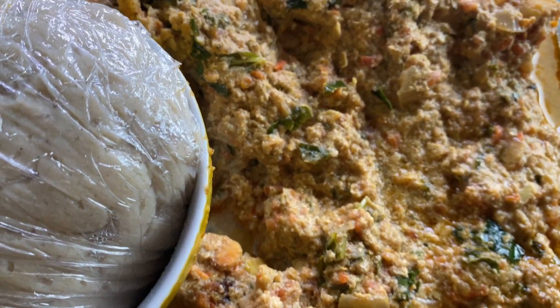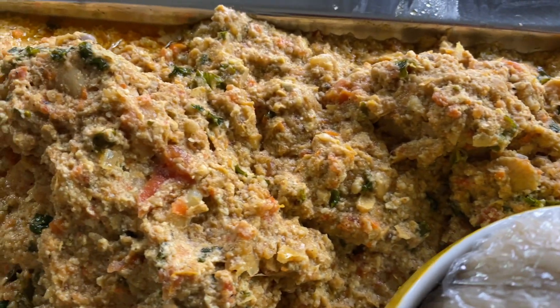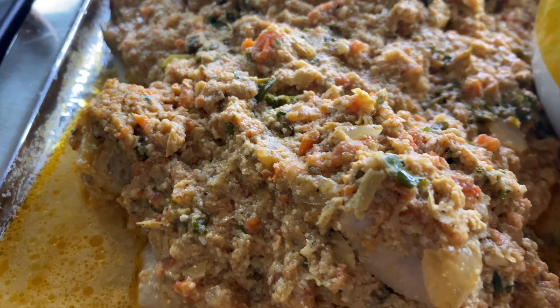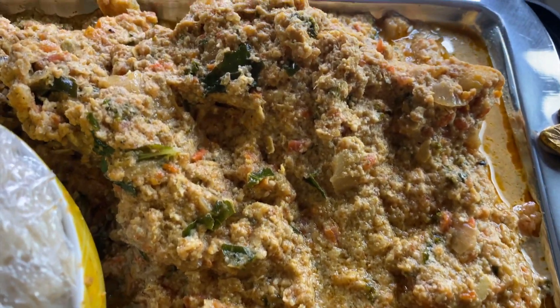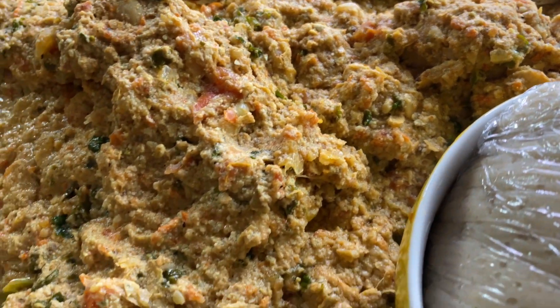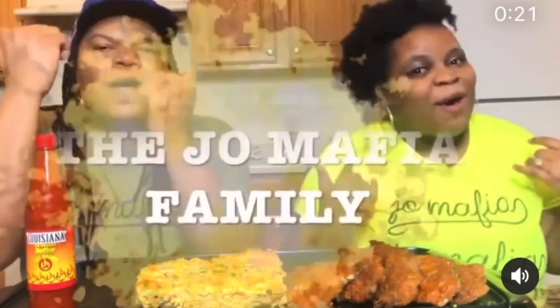Oh my goodness, y'all see that fufu right there? It looks delicious man, look at this — I can't believe I did this. I'm about to smash! Look at what's going on y'all, oh my god this looks so good. Makes me want to slap a Jess. What's up J-O Mafia?